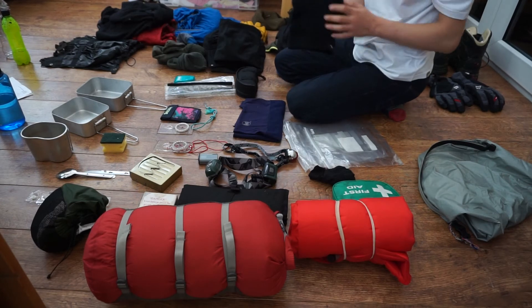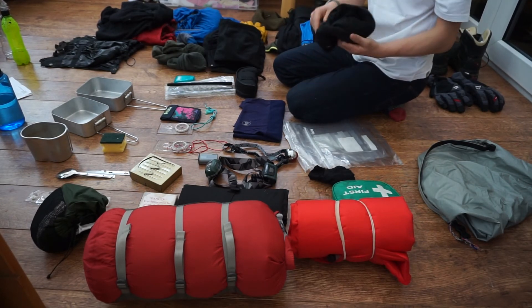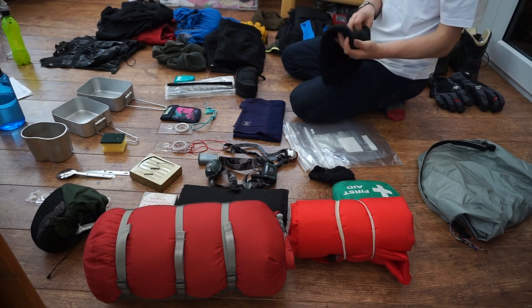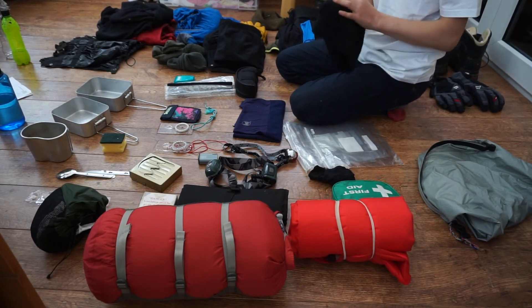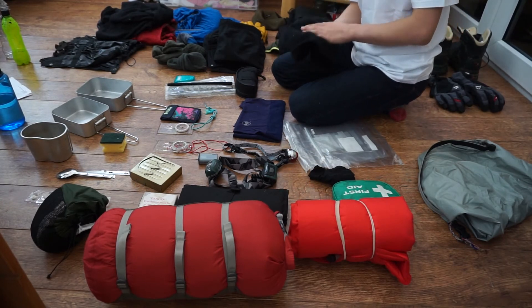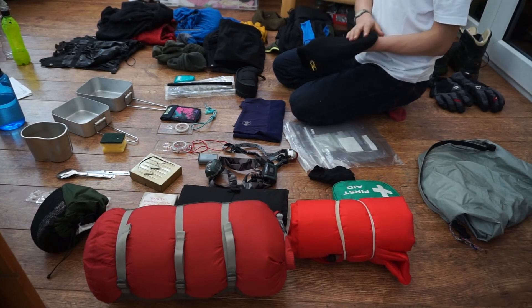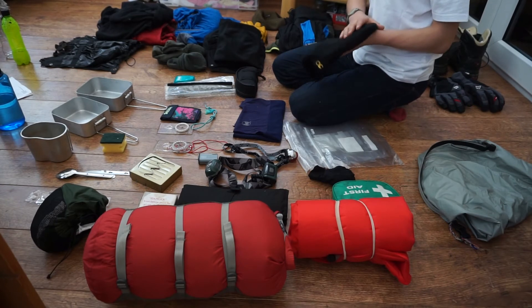I also have this other hat — it's a great little warm hat, fleece-lined on the inside. This is not a waterproof hat, but it is really nice and does keep you warm when it is wet. I do recommend having a beanie like this.